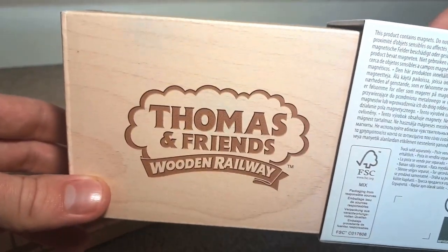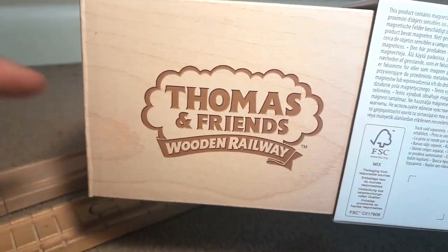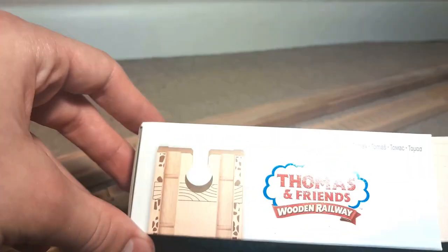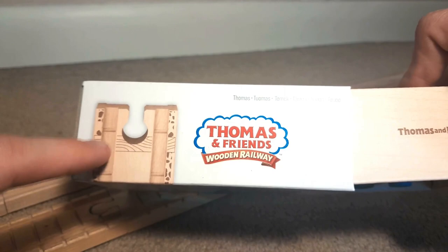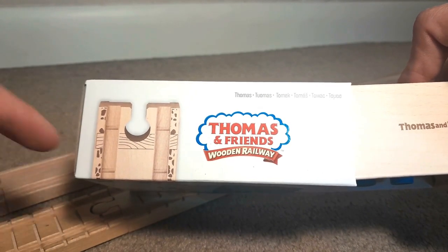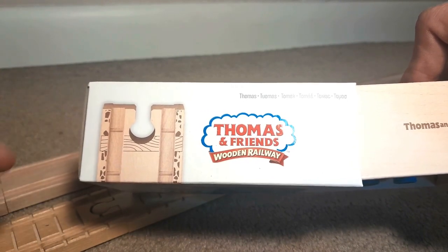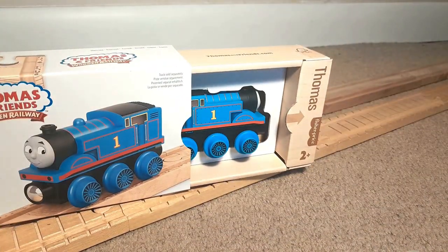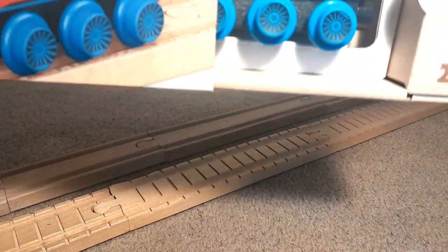On the back of the package here, you can see it has the original classic logo, which I really, really like. And on the top of it here, you can see it has that track where they were going to do the added detail to the track — they didn't end up doing that. I got this Thomas in May of 2022, pretty close to when the line launched, and it's been sitting in my basement all this time, so I'm really happy to take a look at it.